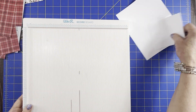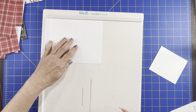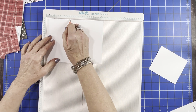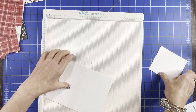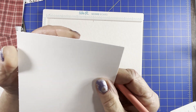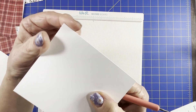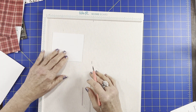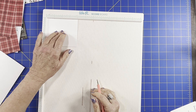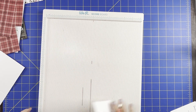We need to score. On the piece that is seven and a quarter by five and a half, we are going to score on the seven and a quarter inch side at three inches. And then on the small piece, on the four inch side, you want to score at half an inch. That's all you need to do for scoring.